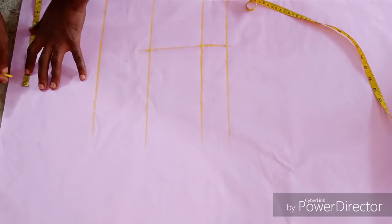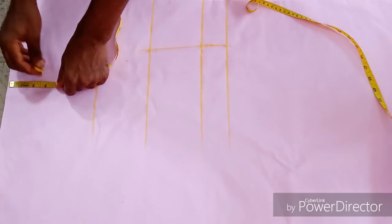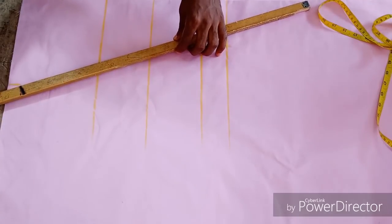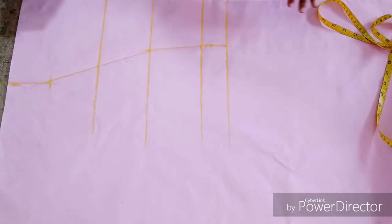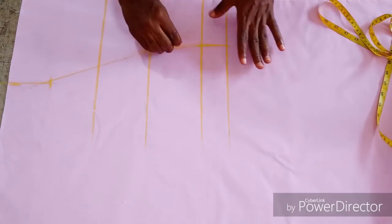If you have been watching my videos you won't have a problem with this anymore. Your shoulder measurement divided by 2, plus the half inch sewing allowance, then 3 inches downward, then you just connect them together. I don't think we should have a problem doing this anymore, so that is why I am just brushing through it. So now this is the center front.